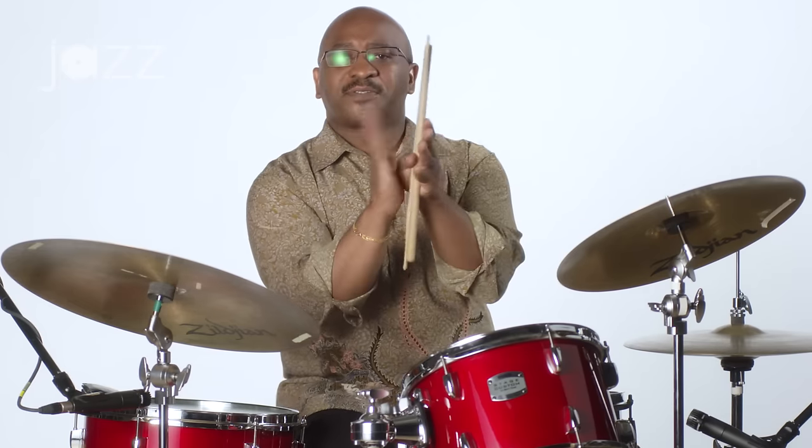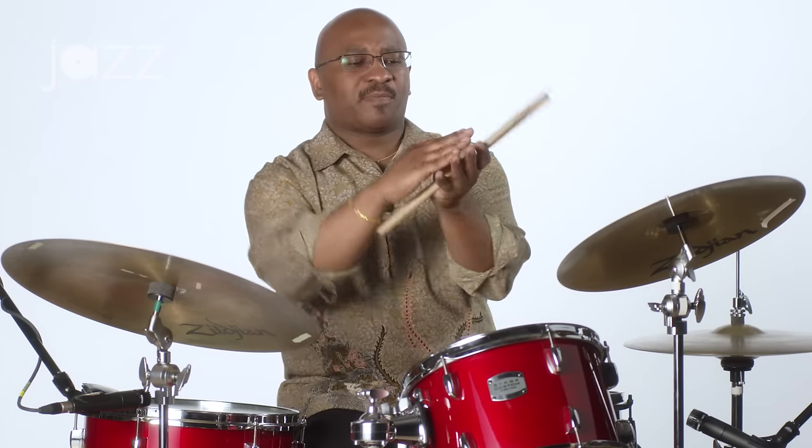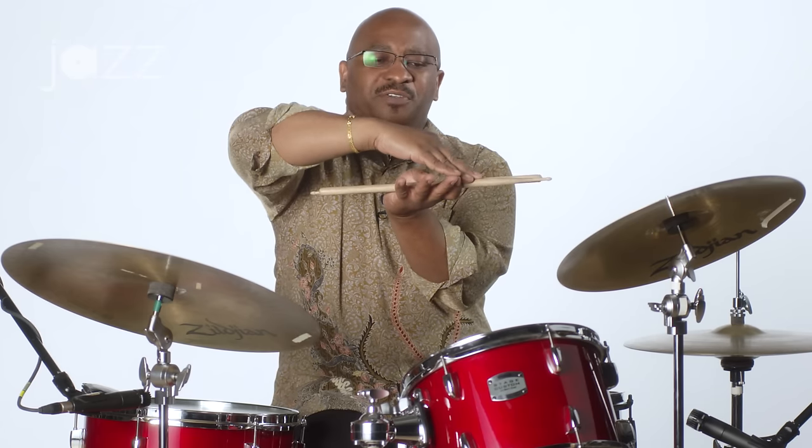So the reverse feather — instead of playing your beater against the head like this — let's say your foot is right here. You're going to take your heel, you're going to bury the beater, and you're going to take your heel and just hit the floor. So you're going to hear this click, but no bass drum.